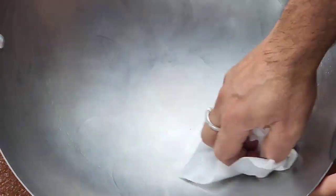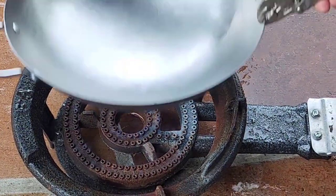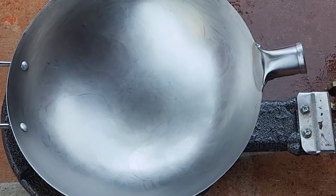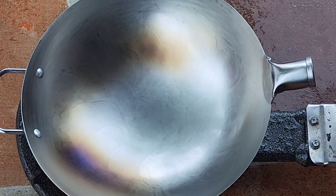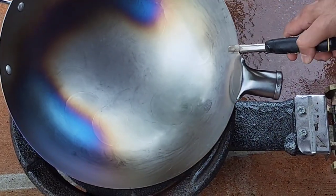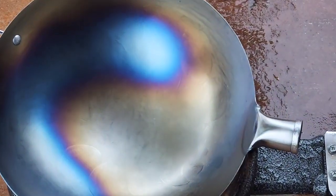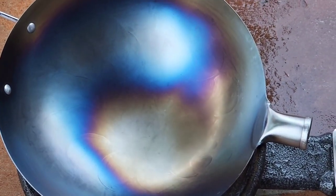Rinse it and then dry it with paper towel — make sure you dry really well. If you don't dry well, water marks will be on the wok. I'm gonna grab it with the pliers and heat it up on very high heat using an 80,000 BTU burner — I already have a video of it.